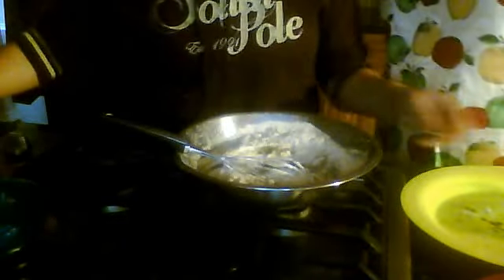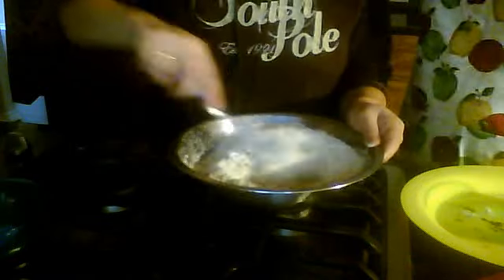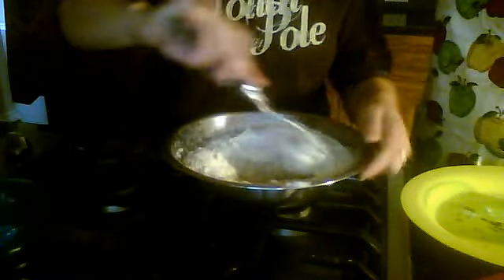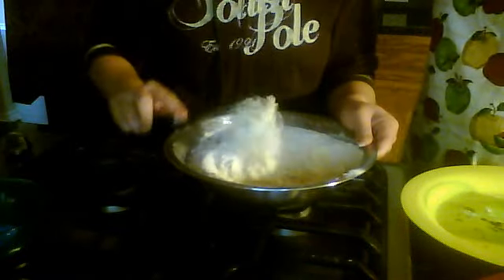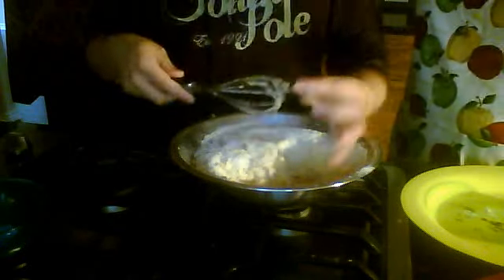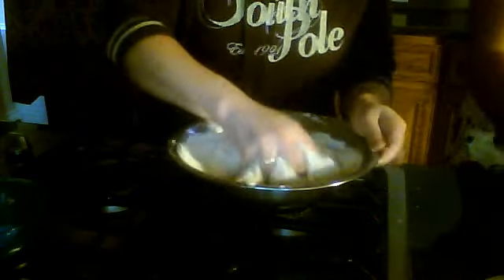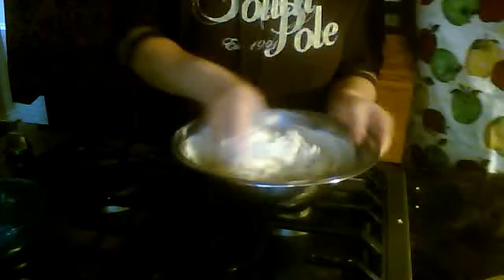Finally we are going to add the almonds — they're crunchy and we're just going to mix that all together. We've already preheated the oven at 375, so it's always nice to preheat the oven while you're doing this part so it's ready when you're done.